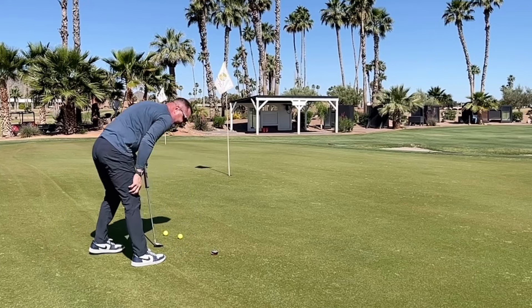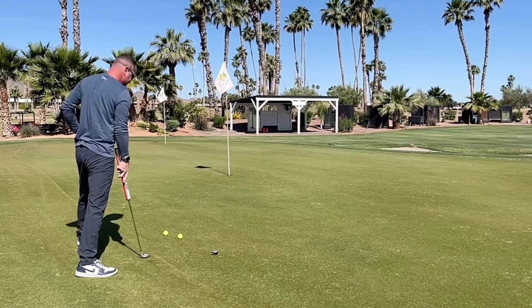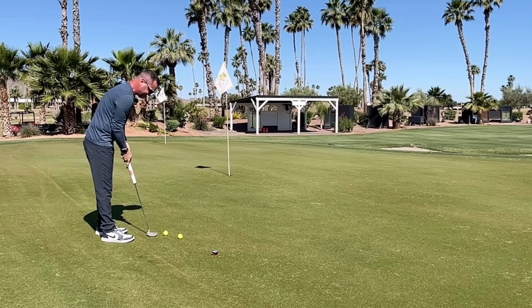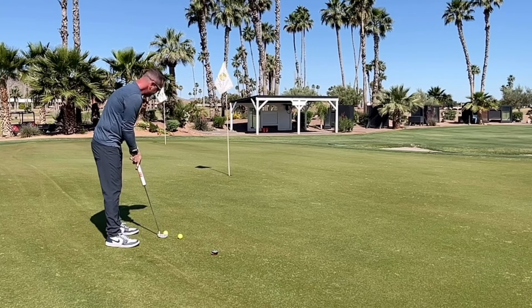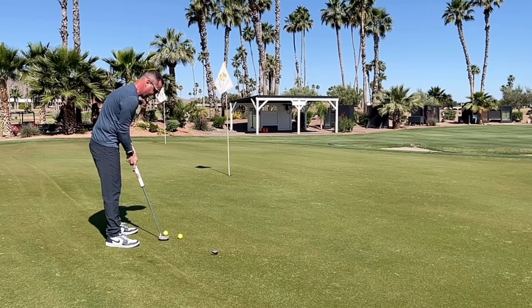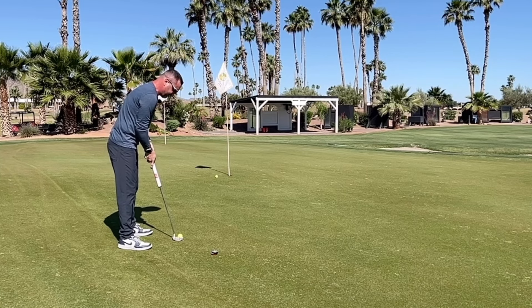So why would I use this? It's just to check my green reading. It's a great tool to practice with. All I care about is accuracy — if it's accurate, it's going to be a great tool. This putt is quite a bit downhill and left to right. It moved exactly like I thought it would — I could have put a little bit more on it.